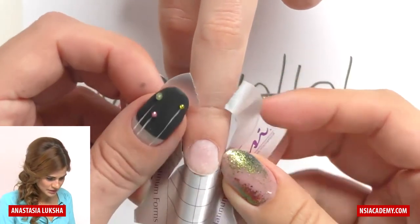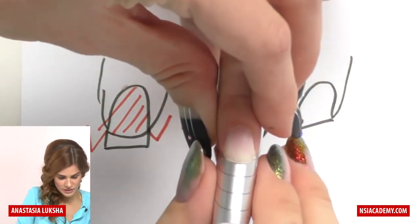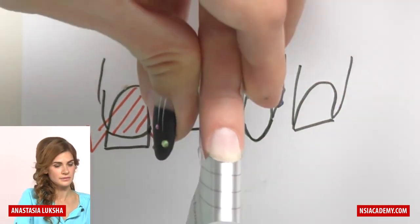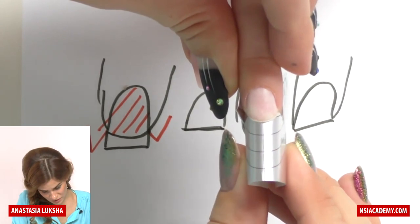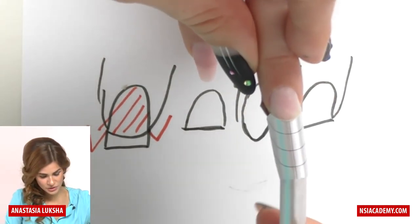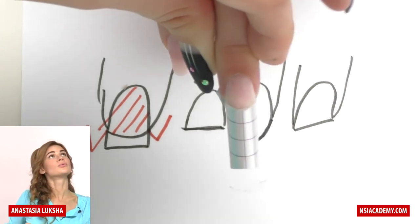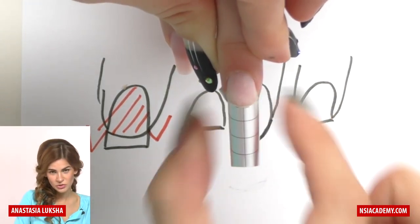If you did everything right, the form goes right under the nail and the skin here is not preventing me from keeping it straight. Now I put the c-curve tool inside and curve it once more. When you look at the form from the upper view, you should not be able to see the far corners.